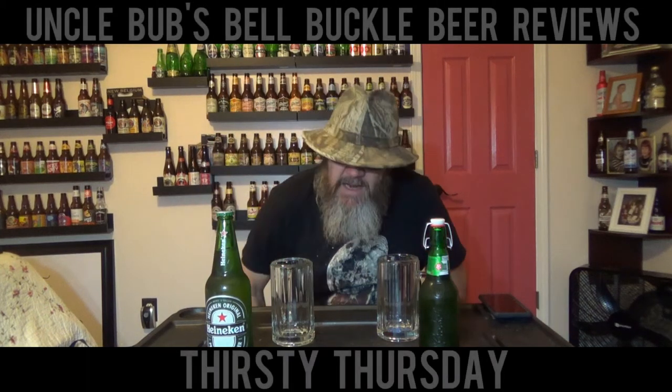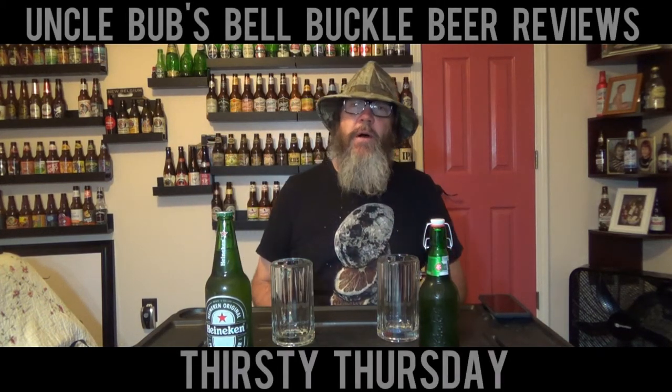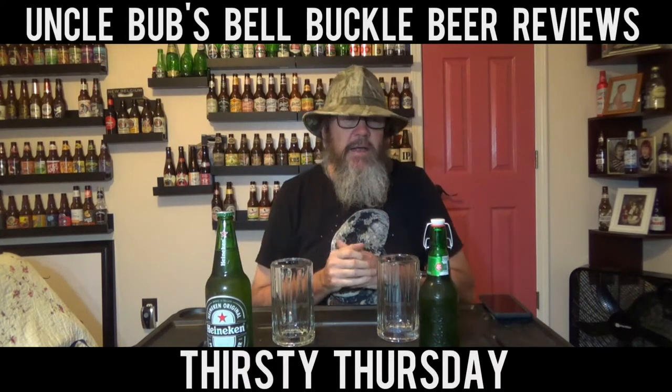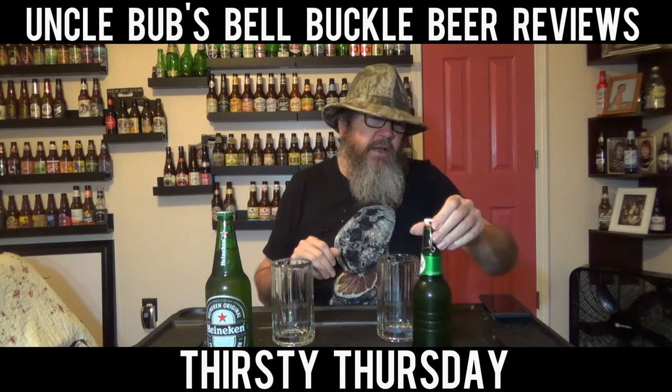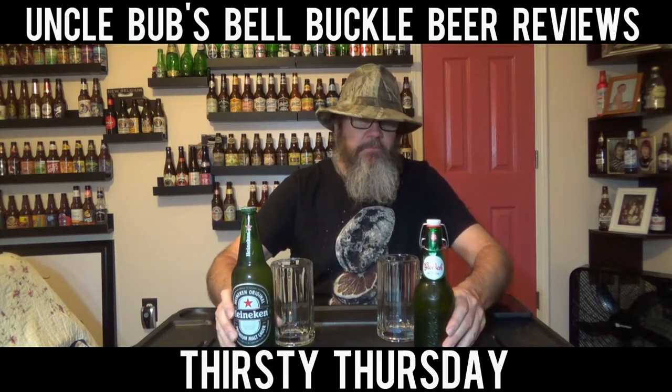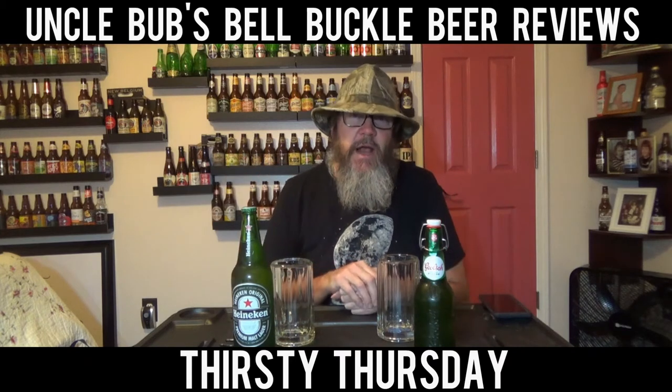Hey y'all, welcome to another Taste Challenge Thirsty Thursday on Uncle Bub's Bell Buckle Beer Reviews. This week I've got a taste challenge — two delicious beers that I really love a lot. I love both these brews, and we're going to do a taste challenge between them.